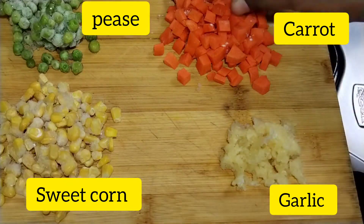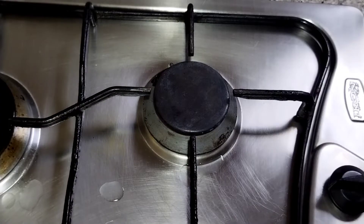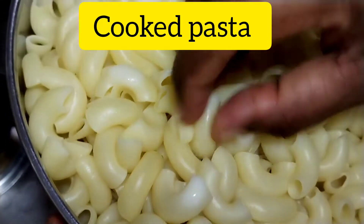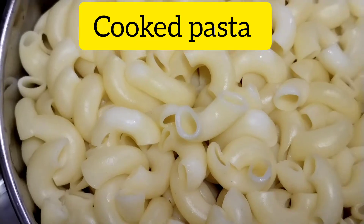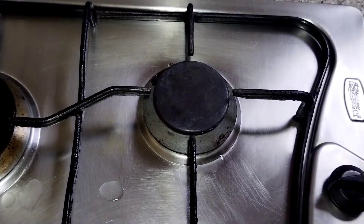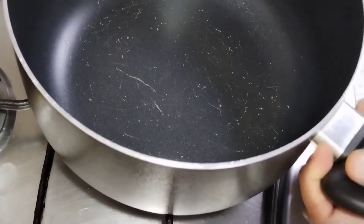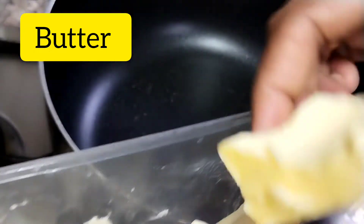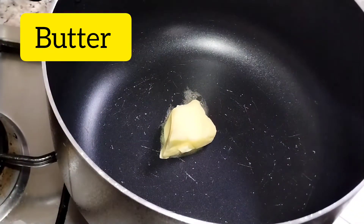We are using crushed carrot, sweet corn, and pachapatta. The pachapatta is frozen. The pasta is very dry. I have a pasta recipe — there is a link in the description below, you can check it out.